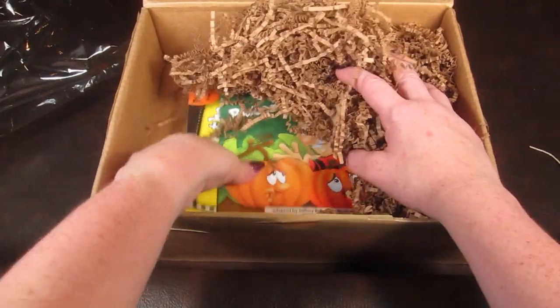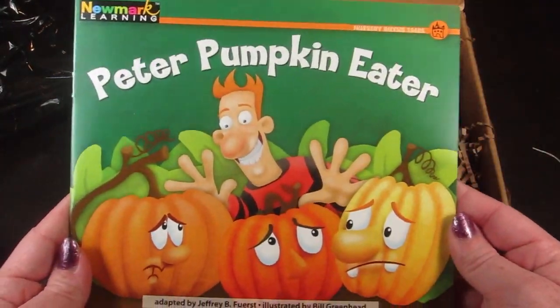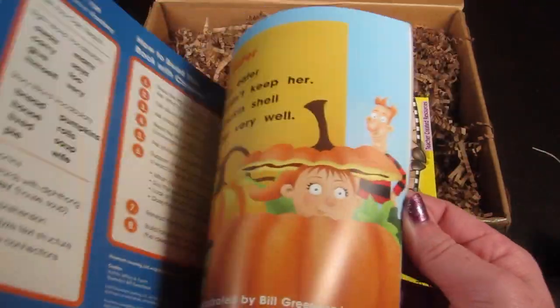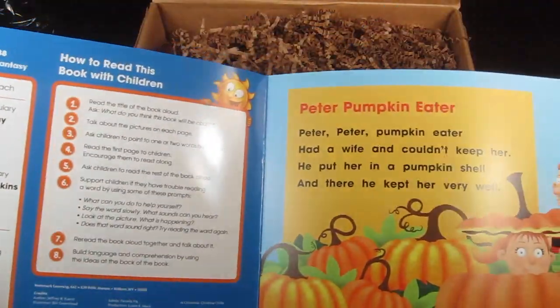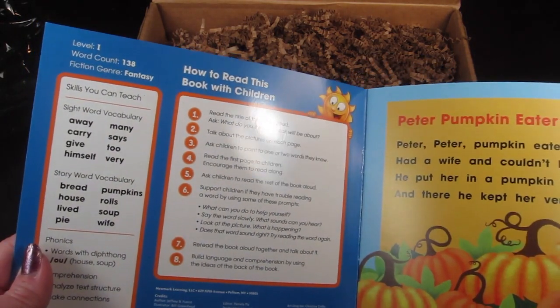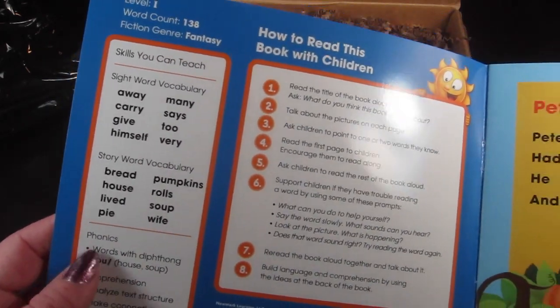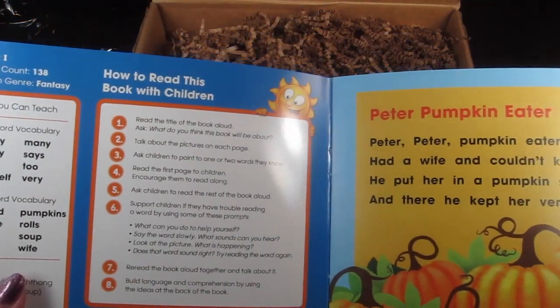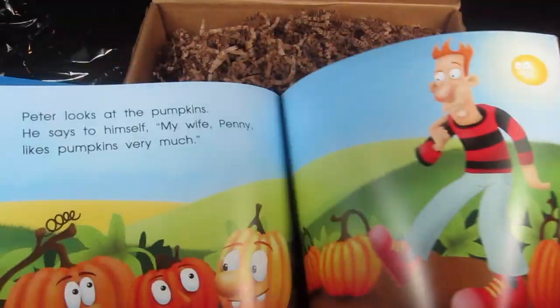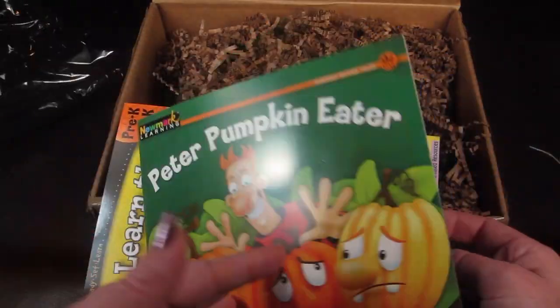And then there's a book — Peter Pumpkin Eater. It's a special how-to-read book. There are sight words on the left and it talks about how to read this book with children. Nice big words — that's a really cute book.